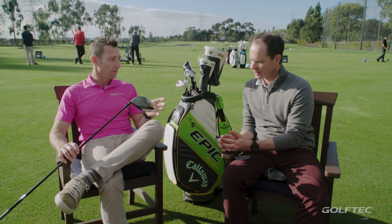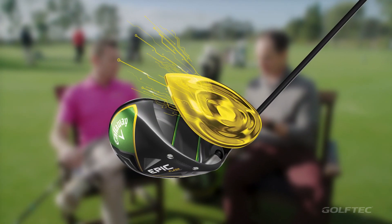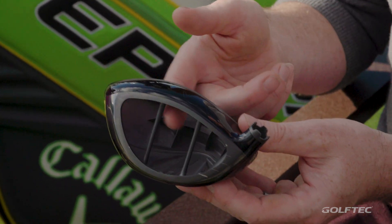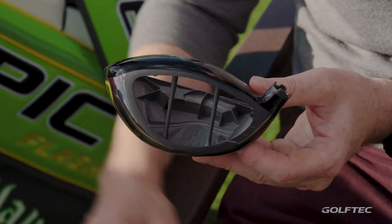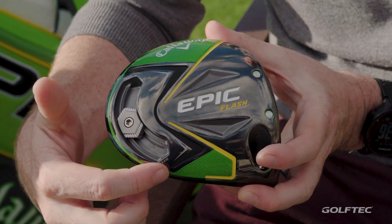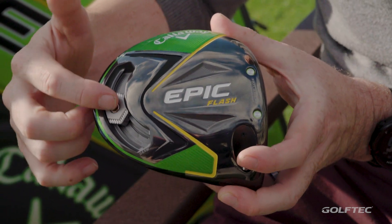And then what else is in the club? Because it's not just the face. Yeah, a ton of technology. So holding a piece apart from the face here — Jailbreak. This is really the technology that got us number one. Two titanium bars connect the crown and the sole together. That makes the body stiffer, which allows the face to be more flexible, giving you more ball speed. We've also got the perimeter weight — we brought that back. The fitters love this, players love it as well. It allows you to adjust the shot shape. If you want to hit more of a draw, you can move it towards the heel; more of a fade, you move it towards the toe.